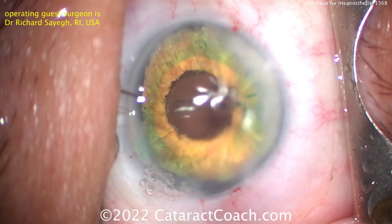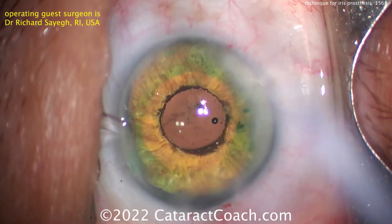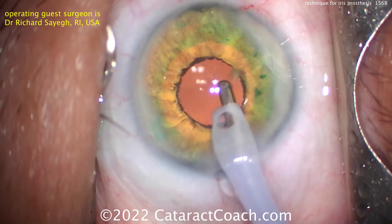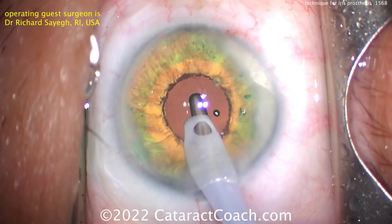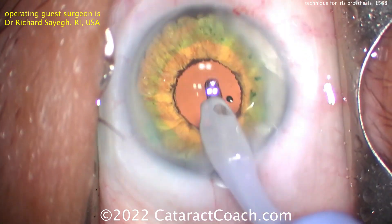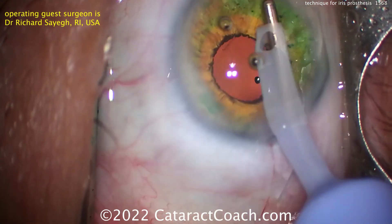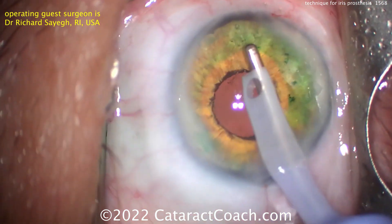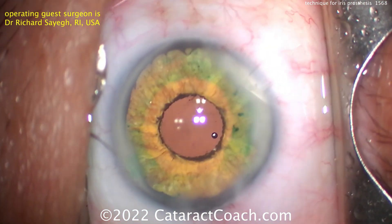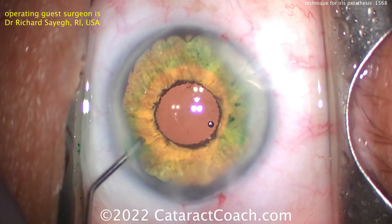That looks just fantastic. Now this pupil is fixed — it doesn't dilate. But it's a sufficient size to cut down on glare and give the patient better visual quality. It also looks very good from a cosmetic perspective at conversation distance, about a meter away. And it's a big enough opening to allow full examination of the posterior segment and retina periphery with wide-angle imaging. Everything looks good — removing the viscoelastic. This patient's going to be very happy, and that green dye will slowly wash off over the next couple of days. That just looks beautiful.